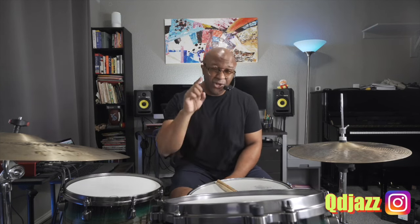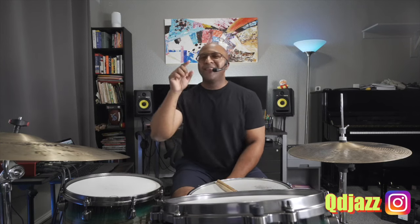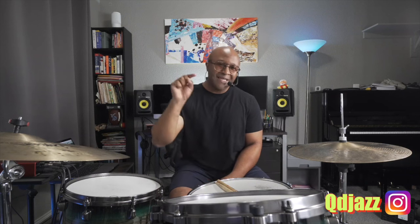Hey everyone, welcome back to another jazz drum Q-tip of the week. My name is Quincy Davis. If you're new, thank you so much for stopping by and checking out this lesson and my channel. I put out a lot of videos that many drummers around the world have found helpful, and I think you will too, so please consider subscribing. Let me know how much you enjoy this lesson by hitting that like button.